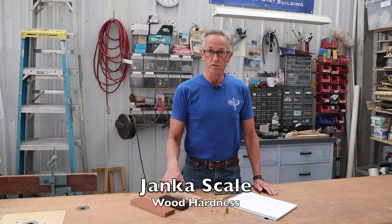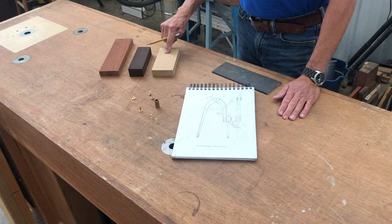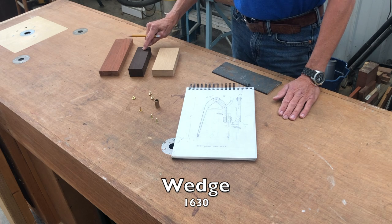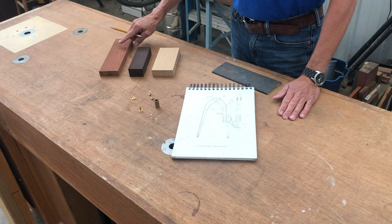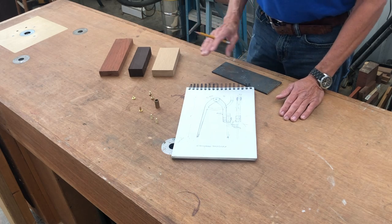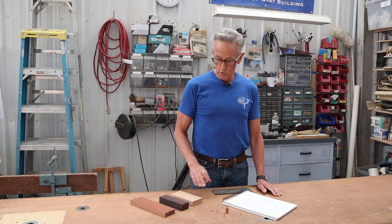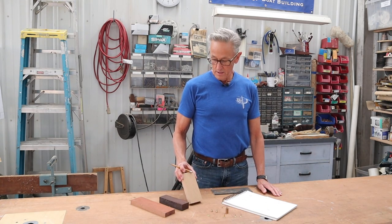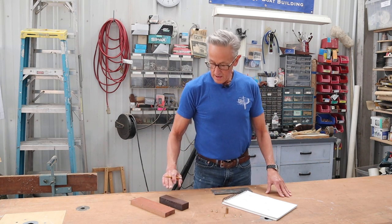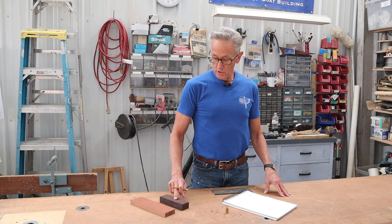Wood is measured on a hardness scale called the Janka scale. Oak comes in at 1360, wenge comes in at 1630, and Brazilian cherry comes in at 2350. I wanted a good hardwood because I'm going to be actually putting threads in the wood. I decided that the oak is not hard enough, so I'm not going to use that. The wenge is plenty hard, so I'm going to use that.